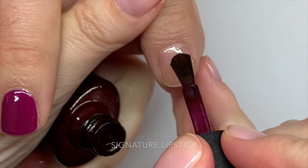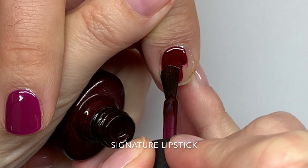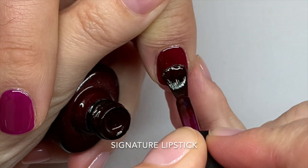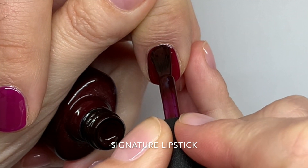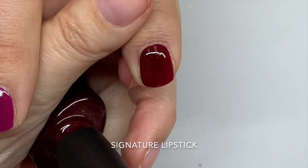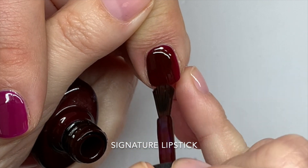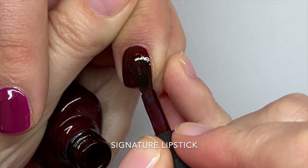Signature Lipstick — this is gorgeous. It's kind of similar to Cherry Apple; we'll compare them later. This really, really reminds me of Chanel Rouge Noir — that glossy, dark, vampy color. That's exactly what it is. This is perfect.